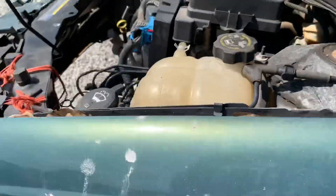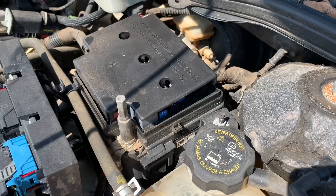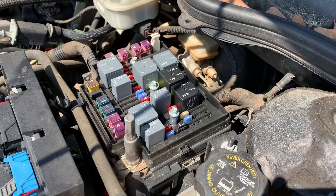There'll also be another fuse panel under the hood on the driver's side. After we remove that cover, there's the other fuse panel.